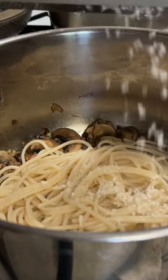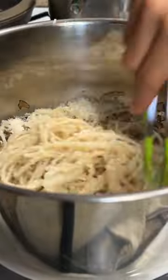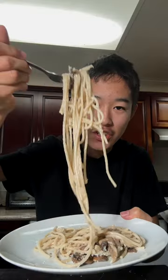Now shave in some parmigiano-reggiano cheese. Add in some pasta water and mix. Shave on some more parmigiano-reggiano and some black pepper, and enjoy! This was absolutely delicious.